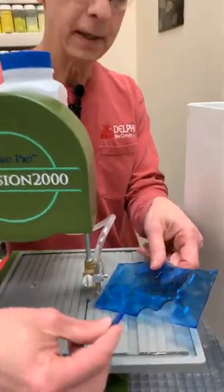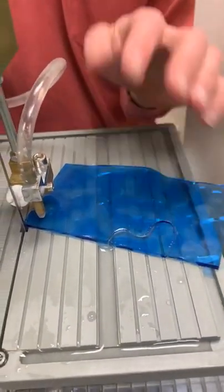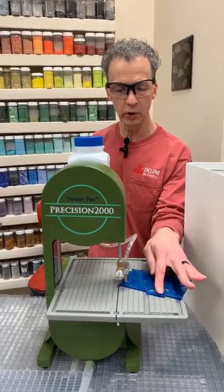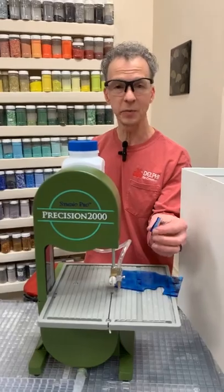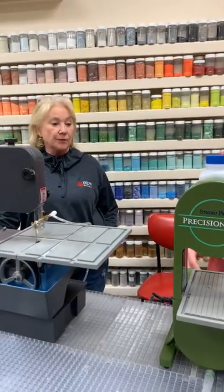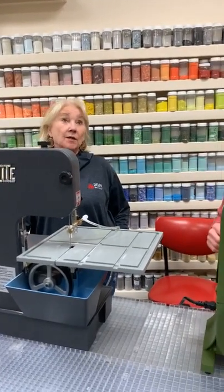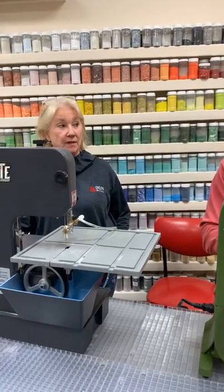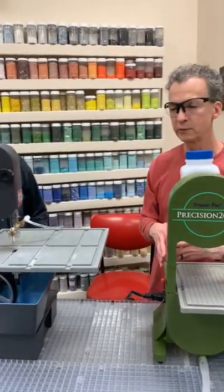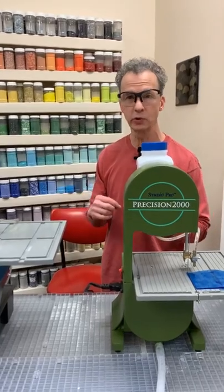That made quick work of that piece. One tip: as you get to the very end of a cut, slow down just a tiny bit — when there's only a little glass left it can want to crack at that point. Going a little slower helps you cut all the way through cleanly. The edge you get is ground smooth, which means if you're a stained glass person you can foil it and go — no additional grinding needed, as long as you stayed on your pattern line.